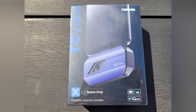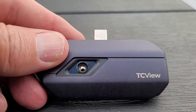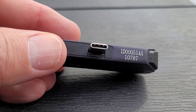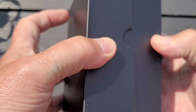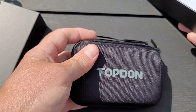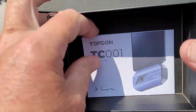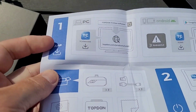This is the Android version of the camera, which also works on Windows PCs using a USB-C cable. TopDon also produce an iOS version for use on iPads and iPhones. Opening up the box, the first thing you see is the carry case — a semi-rigid zipped case. Then there are the instructions, which are little more than a quick start guide because the full manual is on the app.